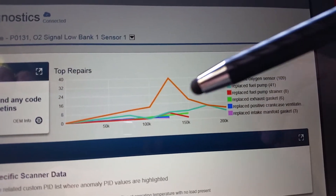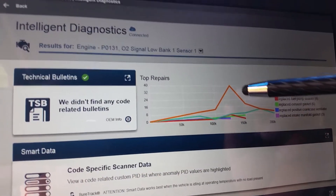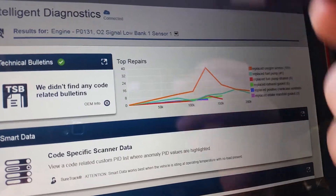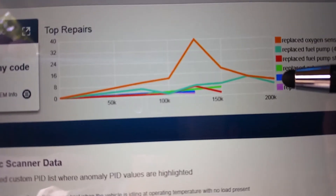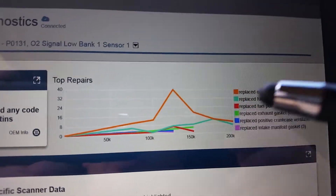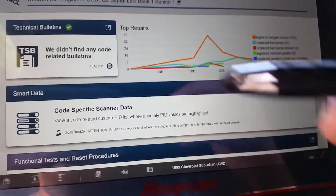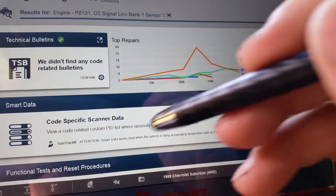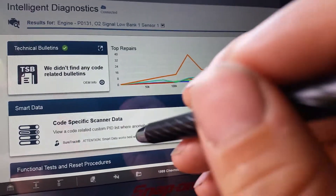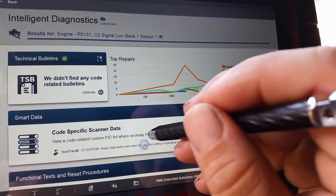Let's take the P0131 signal low bank one and see what it pulls up. We see that the peak of the oxygen sensor being the most common problem is about 125,000 miles, and this truck has just over 200,000, which means we would be up at the high end. Yes, the oxygen sensor is still the most common problem. But like I said before in the other video, we don't want to just jump at — oh, it must be an oxygen sensor. Let's look at what information we have. And this is where I hope we find something I can show off with the smart data.